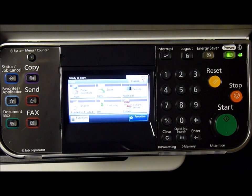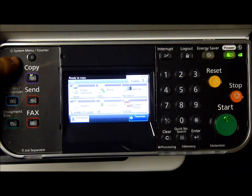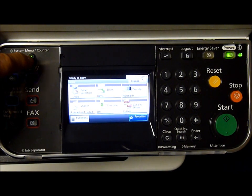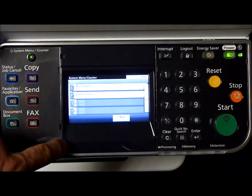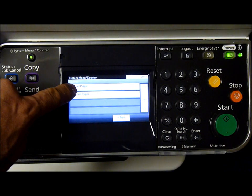To get a meter reading from this styler machine, press the system menu counter button, then the counter, then printed pages.